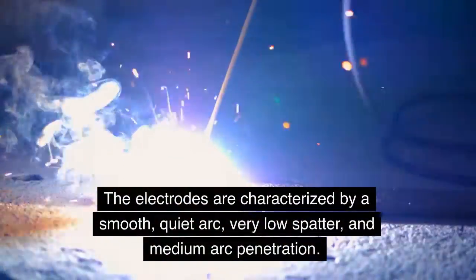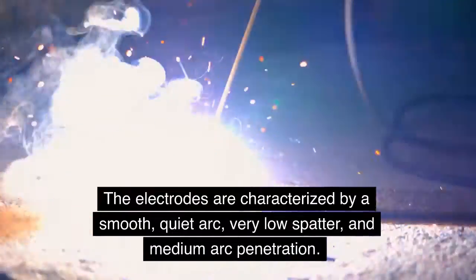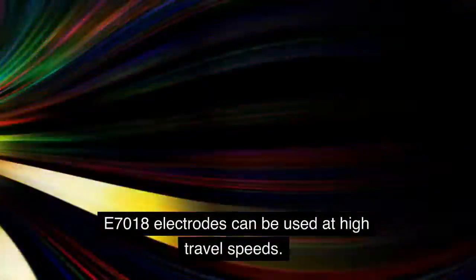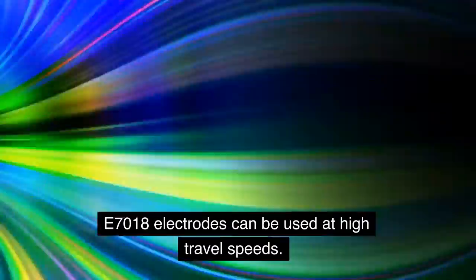The electrodes are characterized by a smooth, quiet arc, very low spatter, and medium arc penetration. E7018 electrodes can be used at high travel.